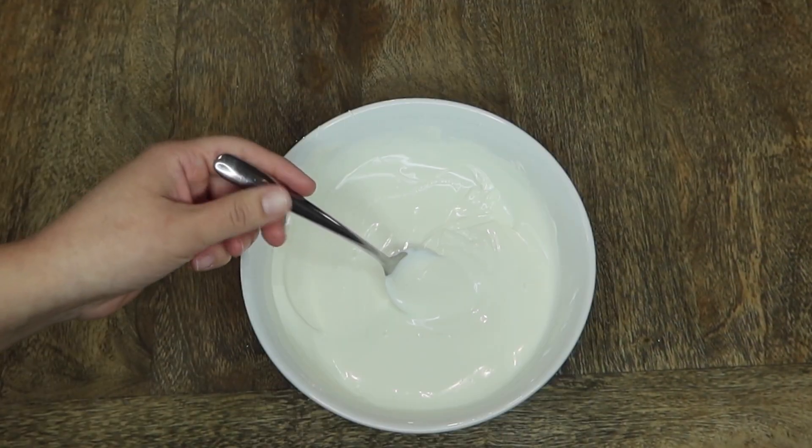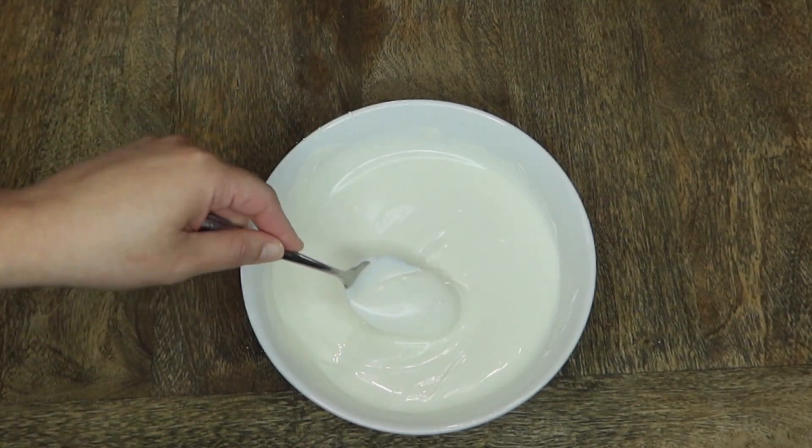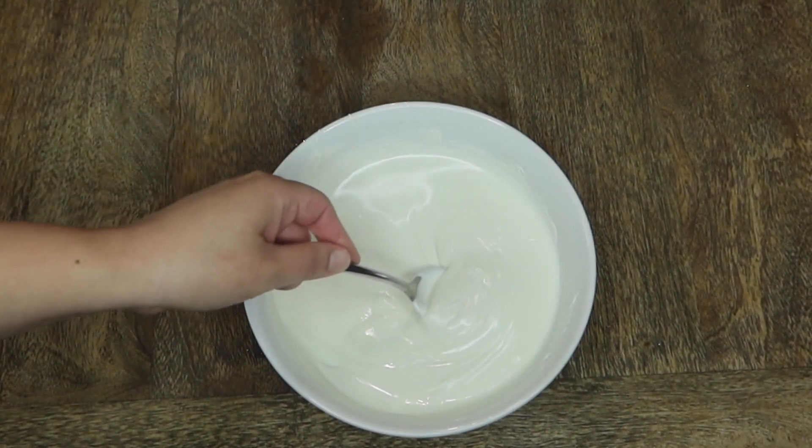Now I'm going to melt one bag of candy melts in the microwave for about 30 seconds at a time until smooth, and just make sure you're using a microwave-safe bowl.